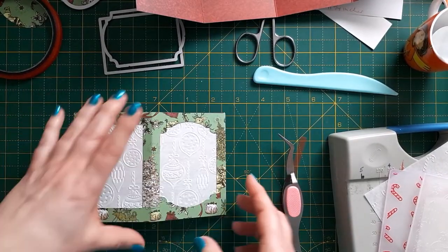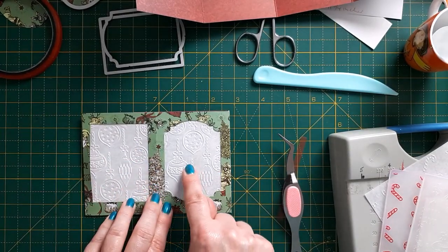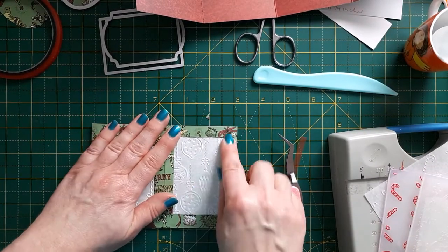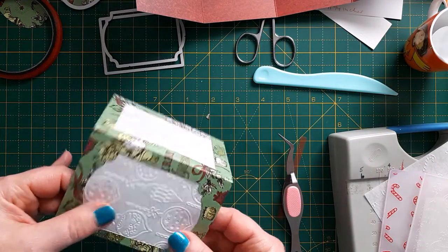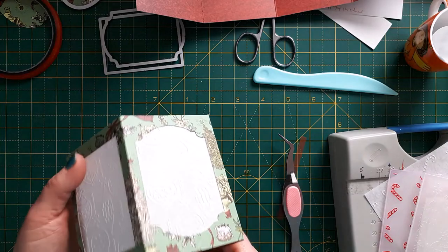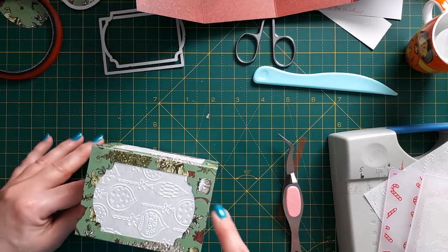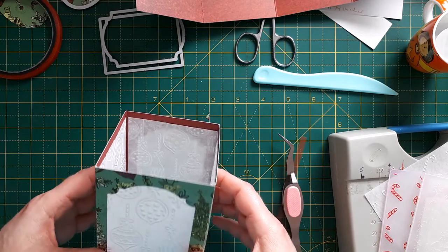A tip when sticking the vellum down: make sure all panels are either all debossed or all embossed — don't swap them around as that would look awkward. Also make sure they're glued down properly and pressed firmly. Mine are just coming off a bit; I'm not sure if the collal glue didn't work well with the vellum. I'll investigate and put a note in the description box about what the problem was.